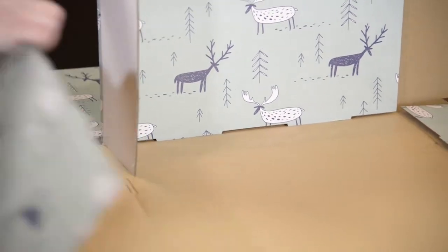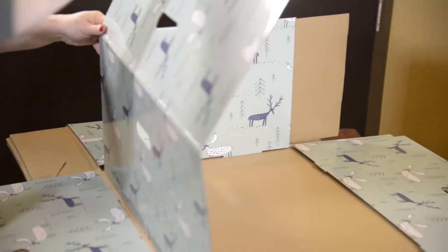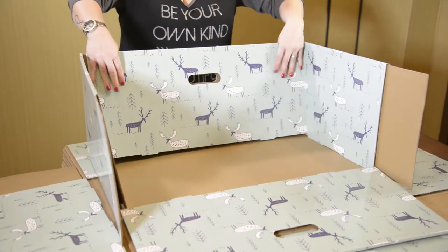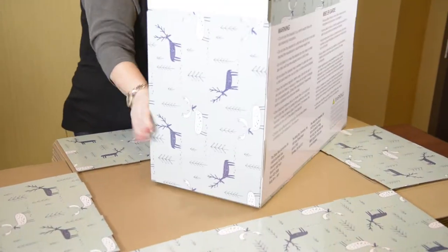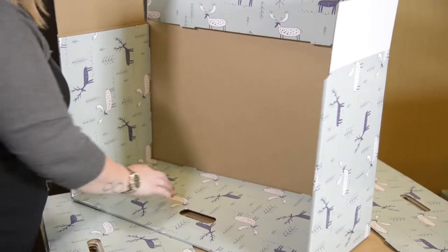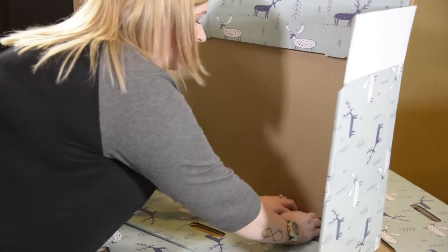We're going to bring that corner around and bring the handled side up. Do the same on the other side of the box. As we're bringing down this side, it really holds in and reinforces the sides, so you don't need to worry so much about that tab.